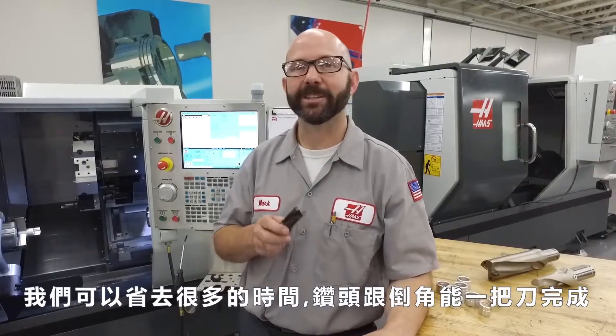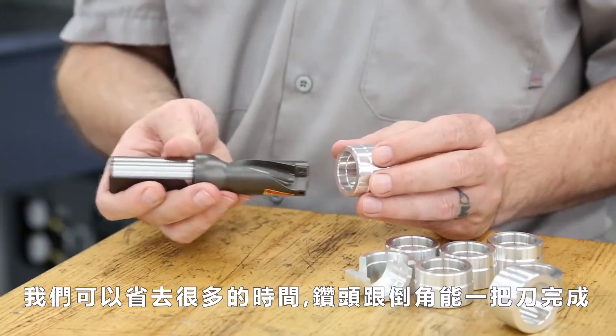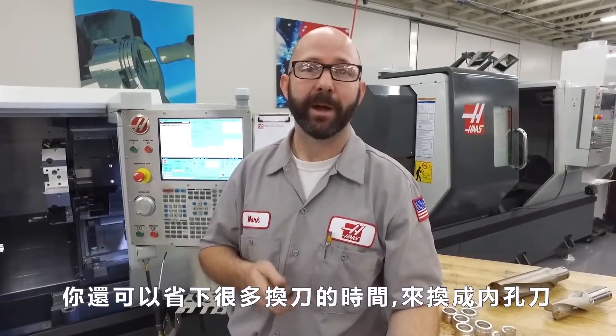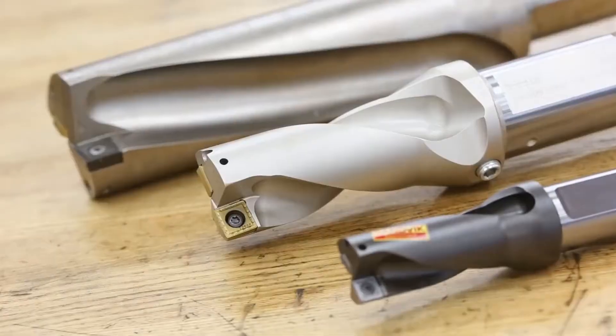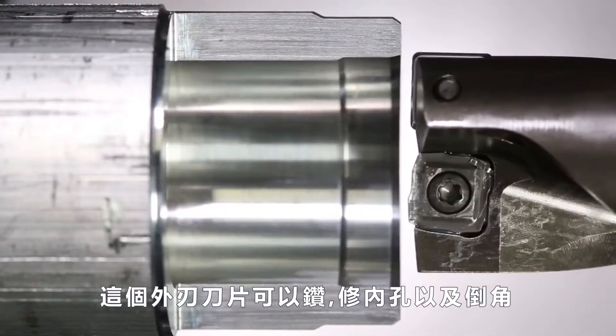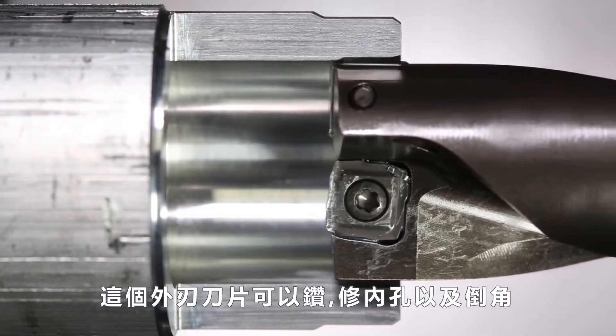We can save a lot of setup time by using an insert drill to both drill and chamfer. You can also save a lot of tool change time by getting rid of one of your boring bars. Talk with your tool supplier and see what insert drill they recommend that can drill, bore, and chamfer, all with a single tool.